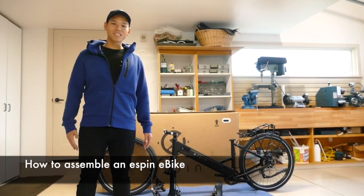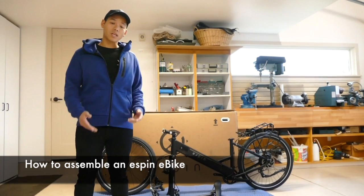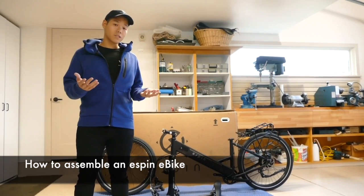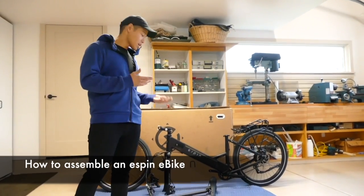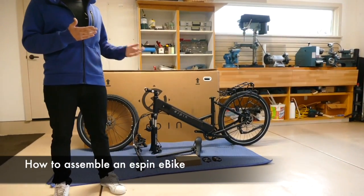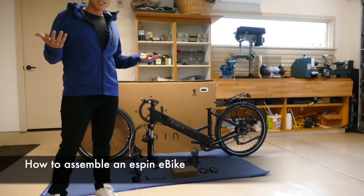Hey, what's up, this is Josh from Espen, and today I'm going to take you through a step-by-step process on how to assemble your Espen electric bike in less than 15 minutes. Just follow along and we'll get you riding in no time. We're going to be working on the Espen Flow, but these assembly instructions work for either the Sport or the Flow. Let's get started.